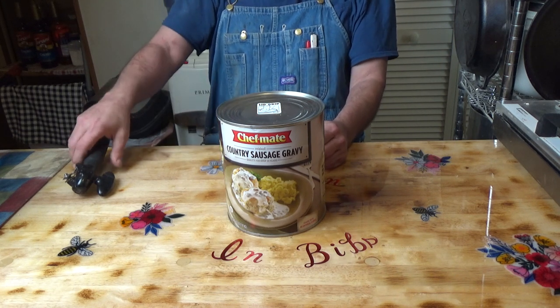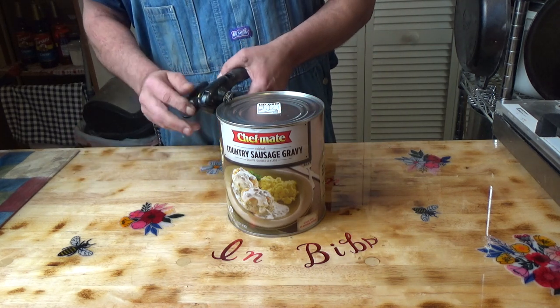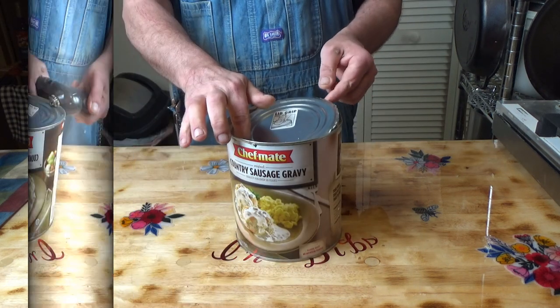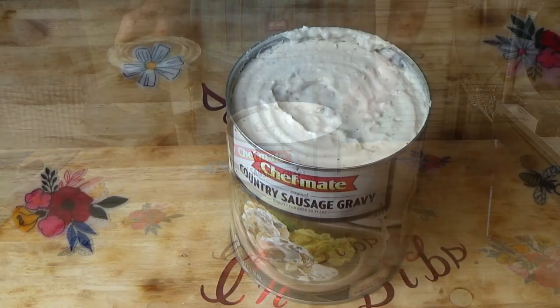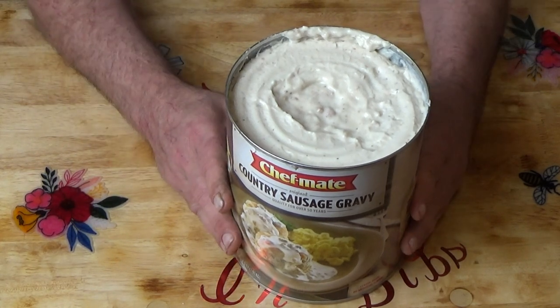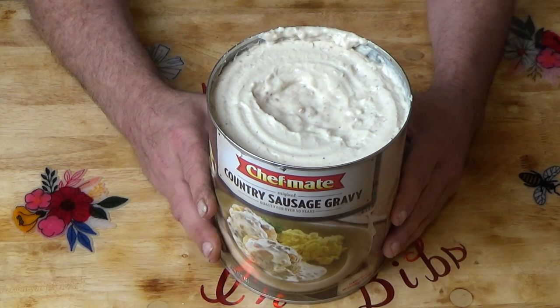Let's get this opened and see what we can do. It certainly smells like sausage and gravy.